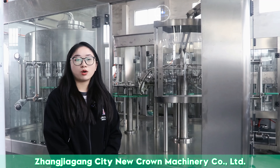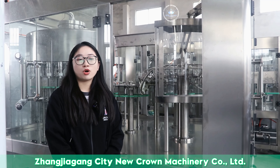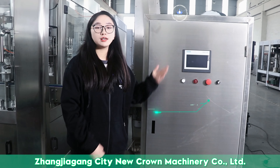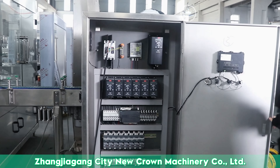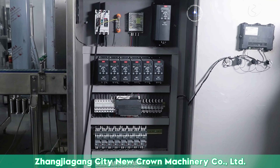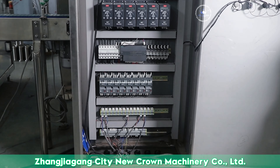The stainless steel plate is at least 2 millimeters higher than the configuration of the same industry. This makes our overall table frame very solid, which can achieve zero-jitter production — faster, more stable, and longer-lasting. In terms of electrical appliances, we use world-class brands such as Siemens and Schneider, along with inverters and sensors, to ensure that our customers can achieve fast electrical equipment supply and after-sales service all over the world.